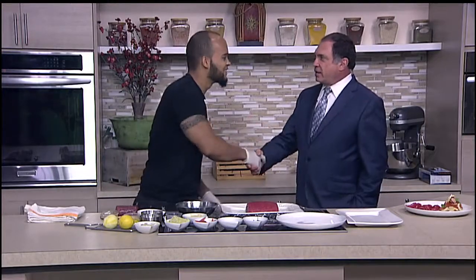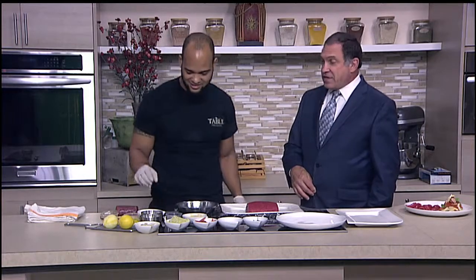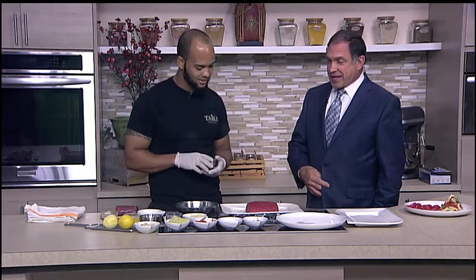Ray, welcome back. Good to have you here. Thank you, I'm happy to be here today. And you're cooking up a tuna gravlax. Yes, sir. I have never tasted a tuna gravlax — I know gravlax is a very popular dish. Some people might be surprised to know it's a Nordic dish, but here we're going to kind of take it into the...